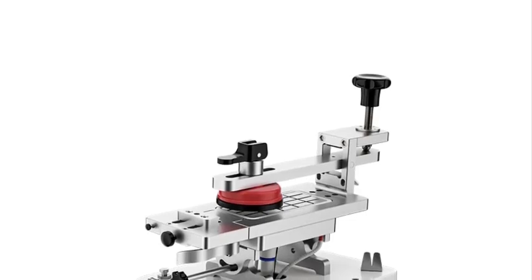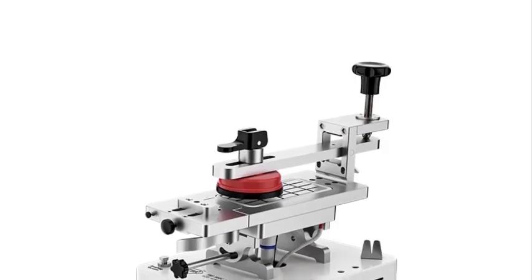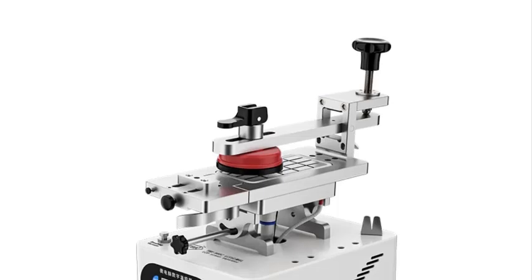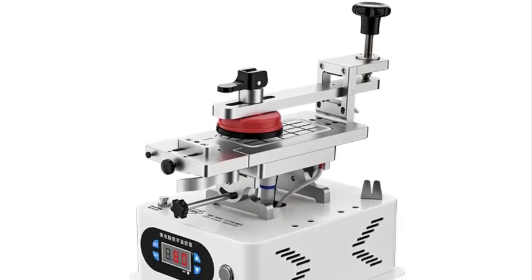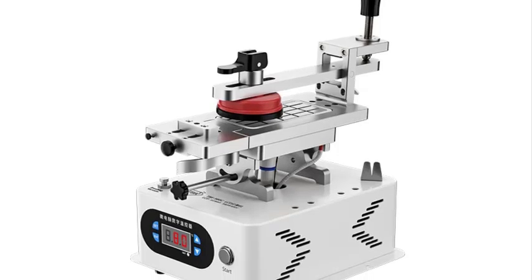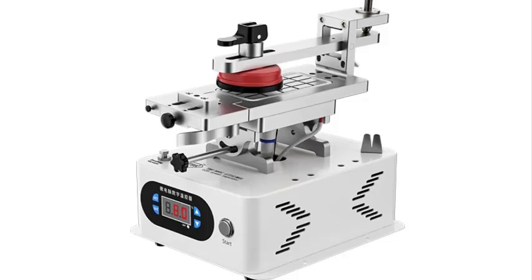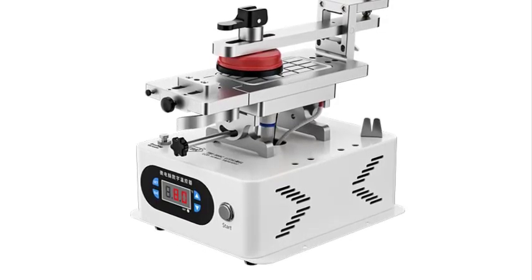Top 5 Best Separator Machines in 2024. Hi guys! Are you looking for the best separator machine? In this video, we're going to review the top 5 best separator machines on the market. You'll get to see all of them and select the best one based on personal preferences, reading reviews, and orders.